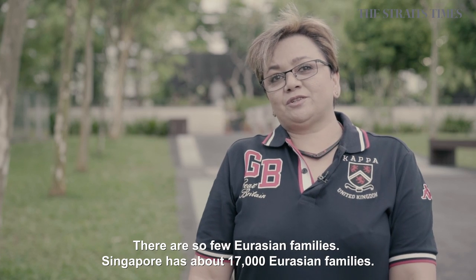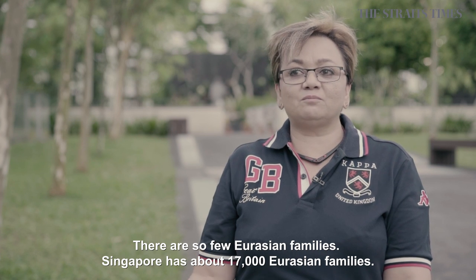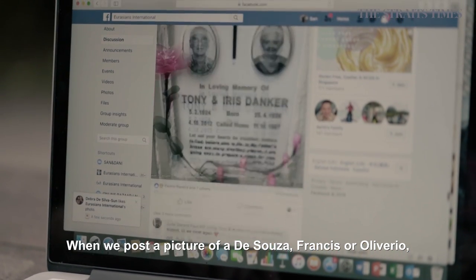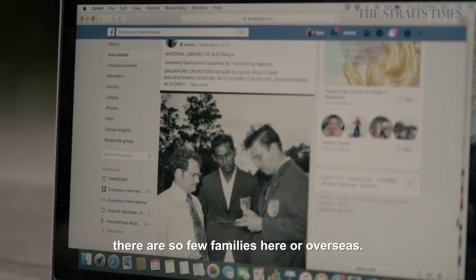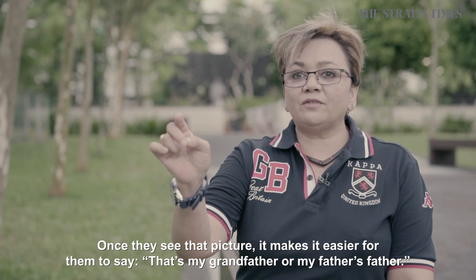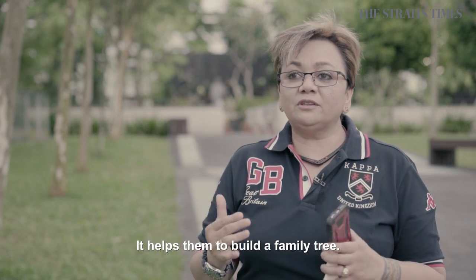There are so few Eurasian families. Singapore has about 17,000 Eurasian families. And when we post a picture of D'Souza or Francis or Olivero, there are so few families here or even overseas. So once they see that picture, it makes it easier to say, oh, that was my grandfather or that's my father's father. And it helps them to build a family tree.